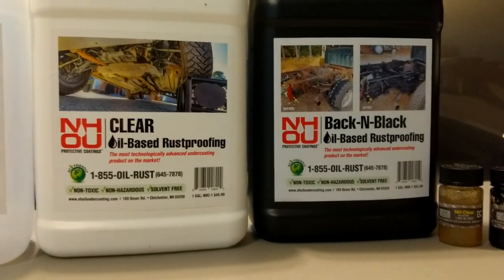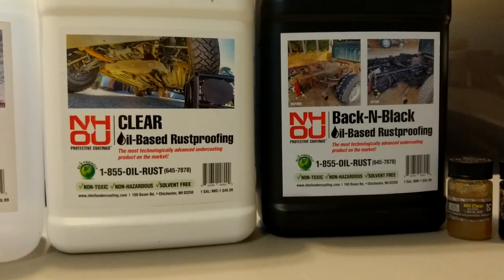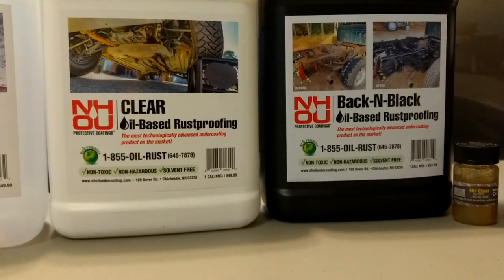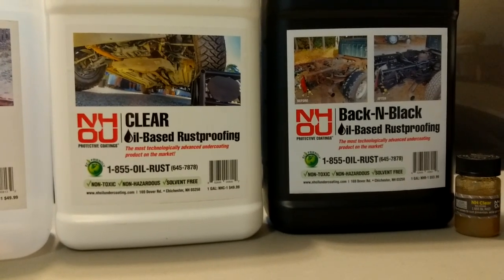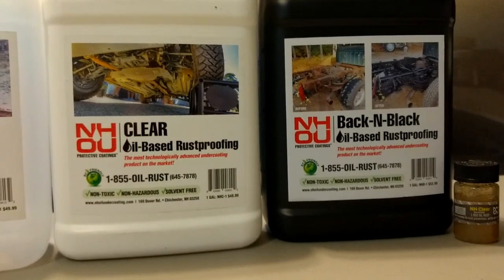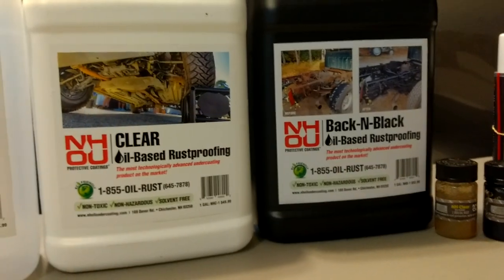I would not use anything on my cars unless it's the best. After researching for years and contacting companies overseas, some companies will tell you their product is best, but when you ask them will it swell up the rubber, they say yes it will. So what's the advantage of that? But this stuff — no. You can watch my other videos, and I will upload another video because I've done more testing just to confirm.